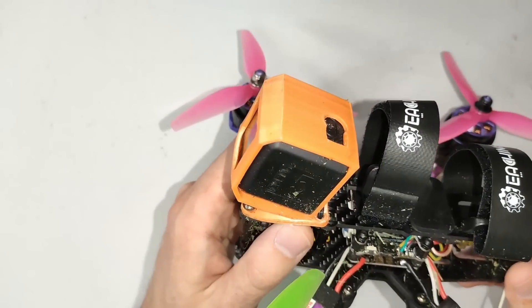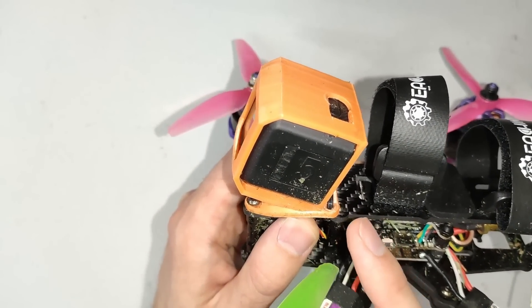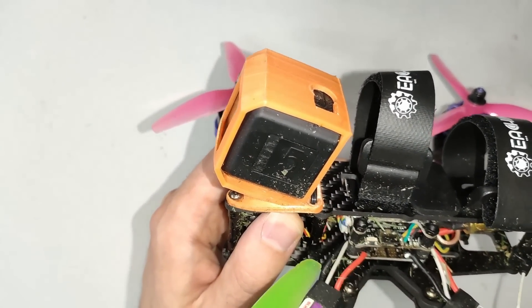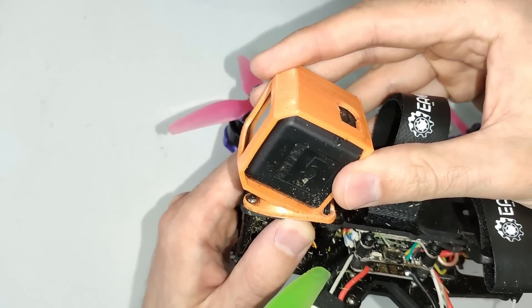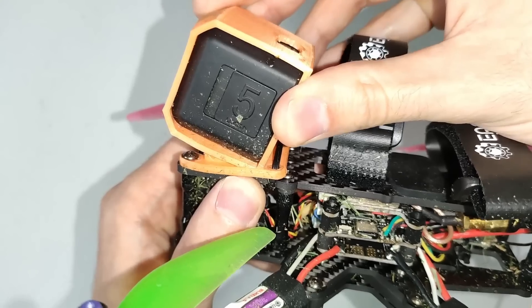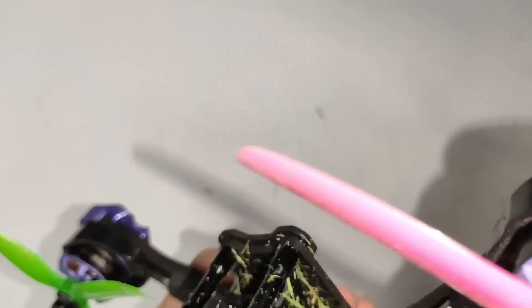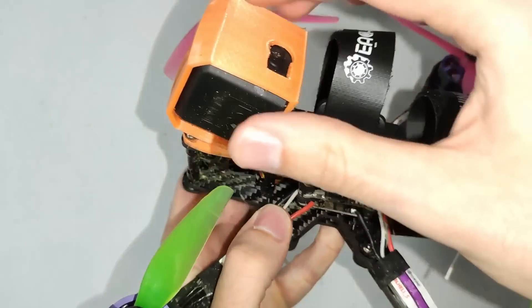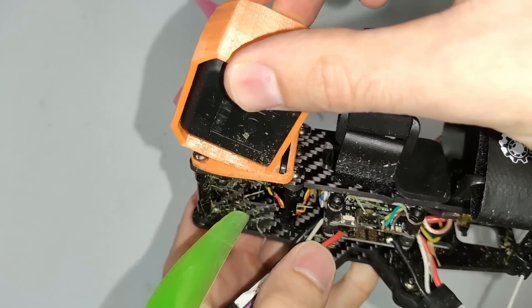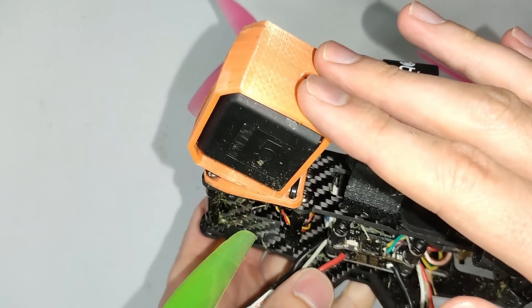The same goes for the GoPro mount. The GoPro mount is another area which can generate a lot of vibration and cause problems with tuning. Check that your GoPro mount is securely mounted — mine isn't; I can move that GoPro mount quite easily. So I'm going to tighten up that cable tie a little bit. Yeah, that's much better — it's not wobbling now at all. Make sure your GoPro mount is really securely fastened.